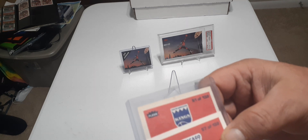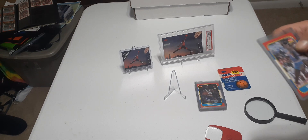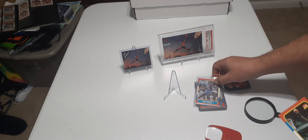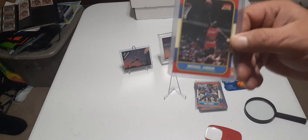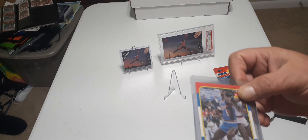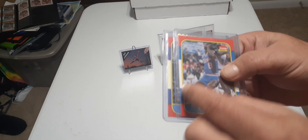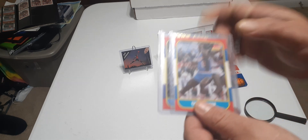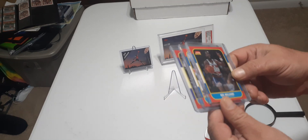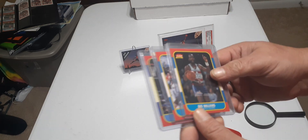If you didn't know any better, you wouldn't be able to tell — that's why it's good to get these graded. I'm going to send mine in to get graded. It's mangled but it's still real. Now there's also a second type of fake that's gotten better. I got this one in a collection and wasn't sure about it — but see the darkness in the color versus how white and almost cream-colored the real one is?